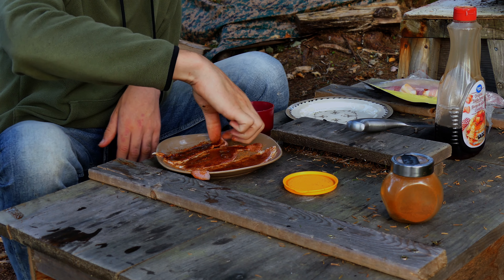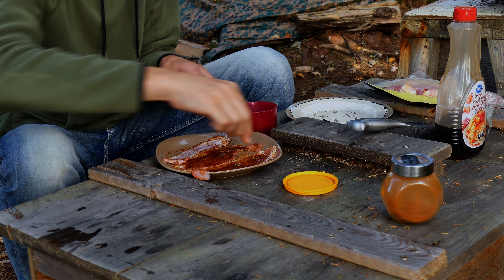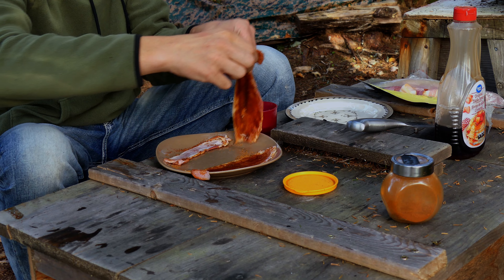Now we're gonna flip the bacon and basically just repeat the same process for this side too.